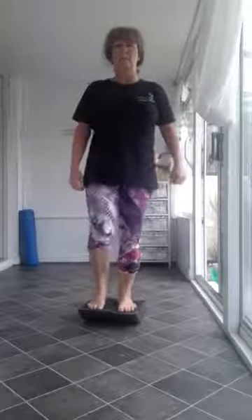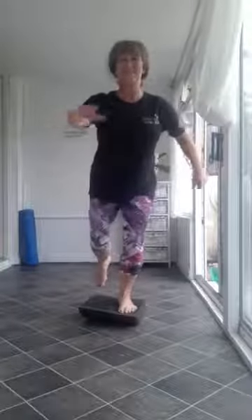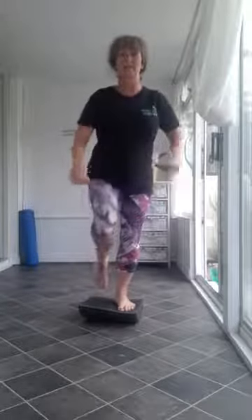Now we're going to increase the level. This time we take the leg up — go forward, hold your balance, then go backwards and hold the balance. Take the leg forward and hold the balance, then backwards and hold the balance. Again forward — all on the same leg — hold your balance, then backwards. If you want to go a bit more forward, hold your balance, then backwards and hold. You can do eight to ten of these, then change to the other side as well.